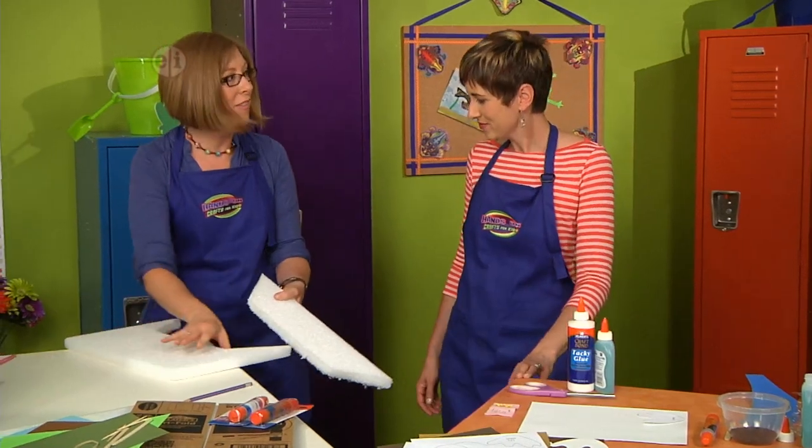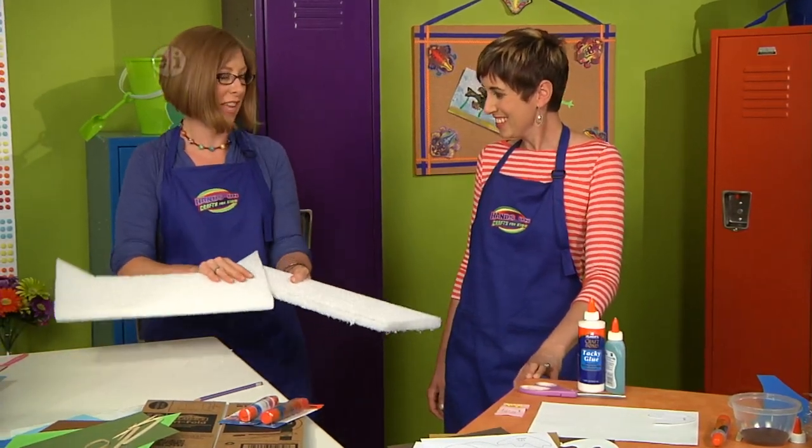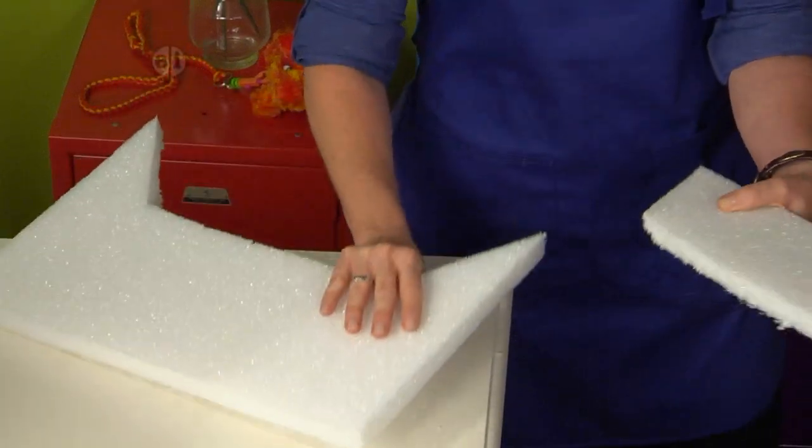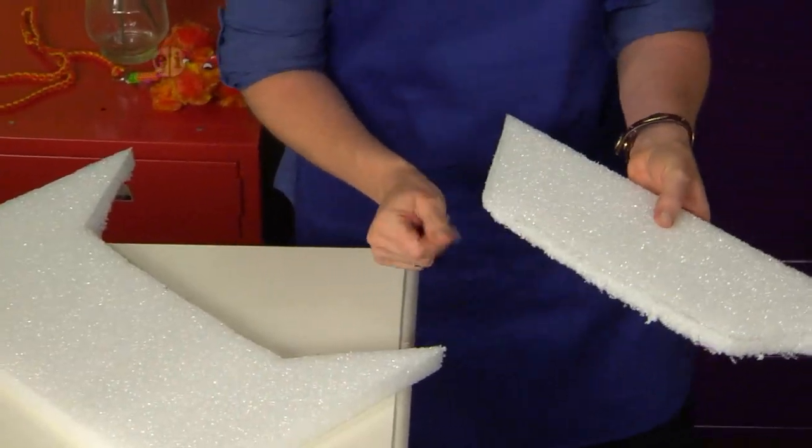Now Candy's favorite trick: sand it down a little bit. It works — just smooth it out. Our board is ready to decorate.